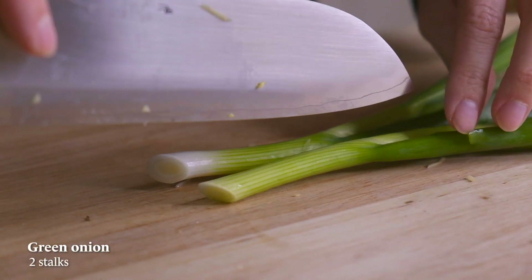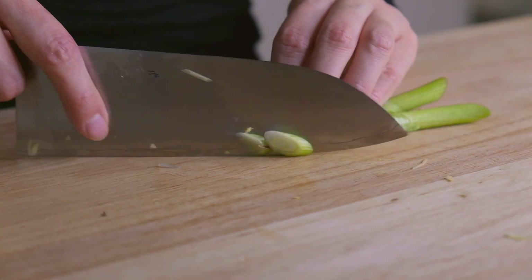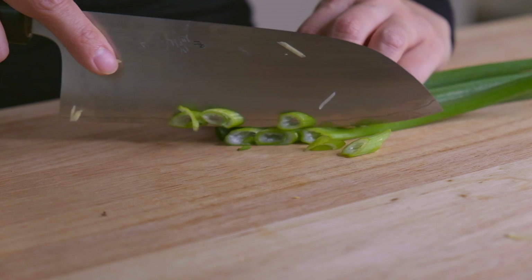Next, we're going to slice the green onions. Separate the whites from the green parts and slice. We're going to use the white parts for cooking and the green parts for both cooking and garnish.